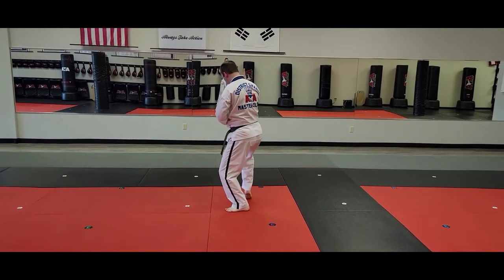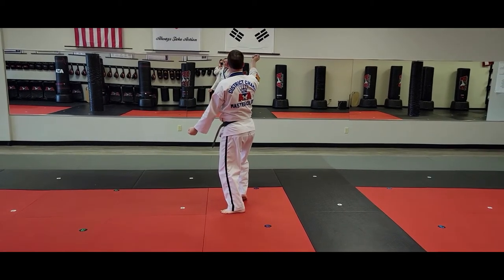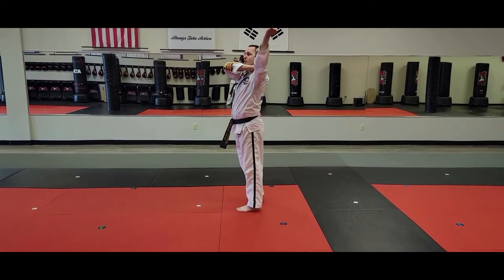Then I'll step back to a rear stance. Do a two-second high nine walk — one, two. Now I'm going to throw my hands over my left shoulder as I jump.